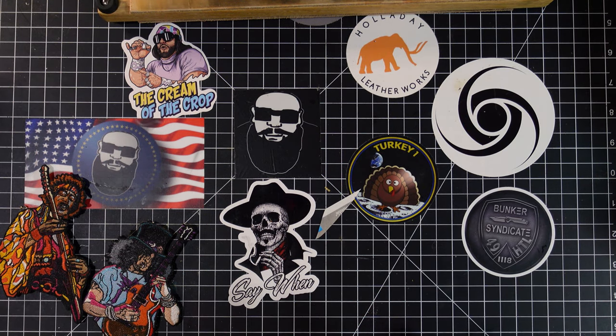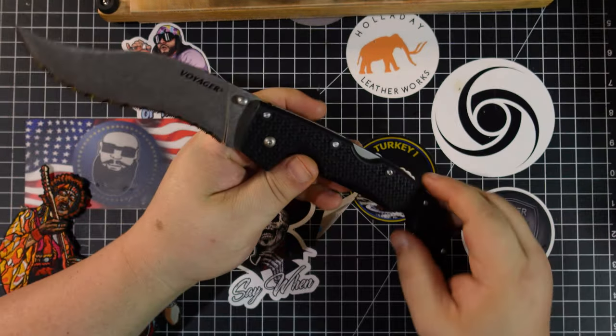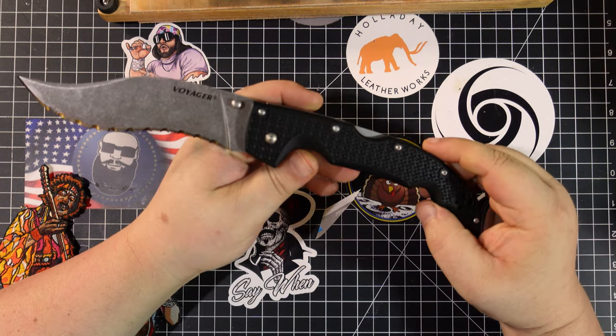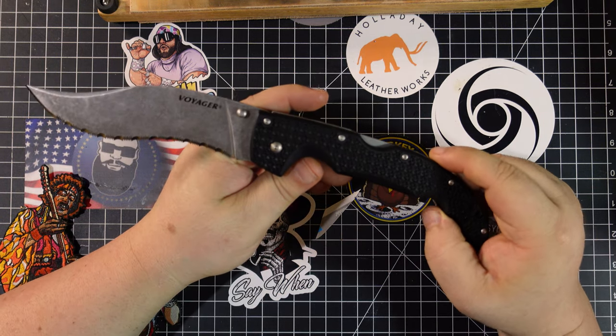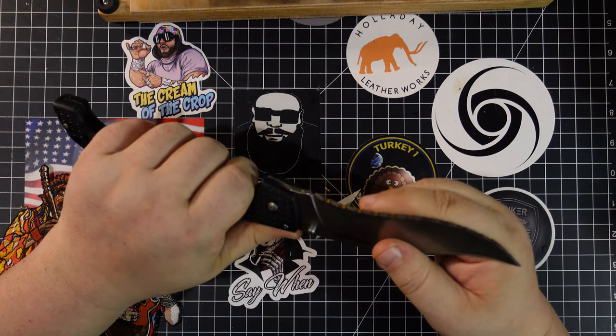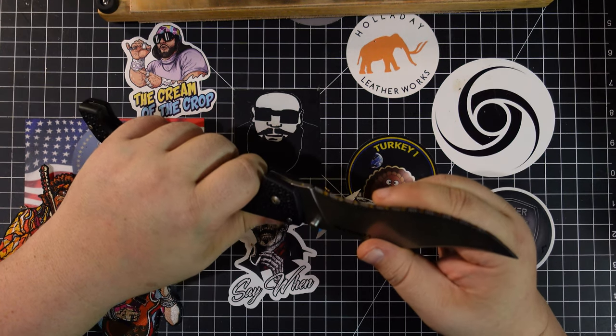I'm trying a new camera setup, so I apologize if it's weird. Here we go — nice serrated Cold Steel. Let's make sure that's on camera. Yeah, it's playing on camera. Check that out — Voyager, super rippy. So let's pretend you're out there. What were you cutting that you ruined your serrations?